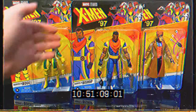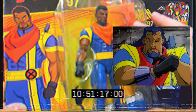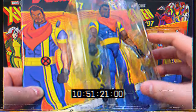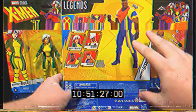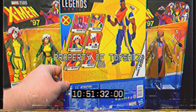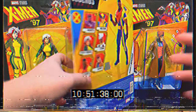You have X-Men 97, got a big group shot right there. The first figure we will look at is of course Bishop - a little bit of a redesign from the original show. X-Men 97 is based off the 90s X-Men: The Animated Series. He's got a gun, and it's a six-figure wave but no build-a-figure unfortunately.